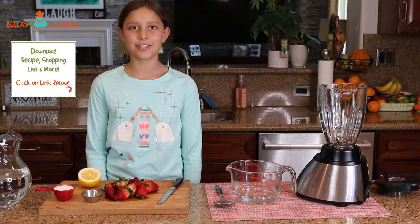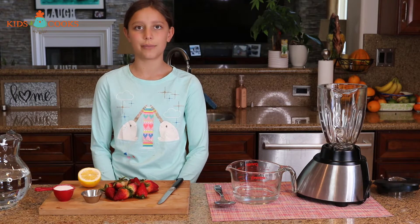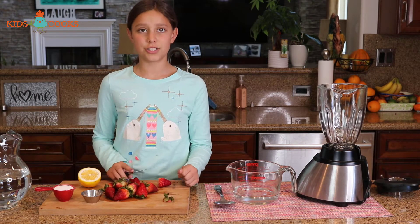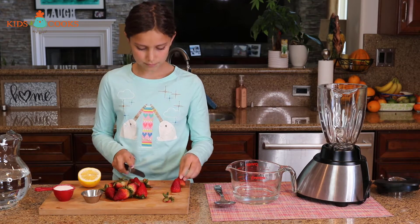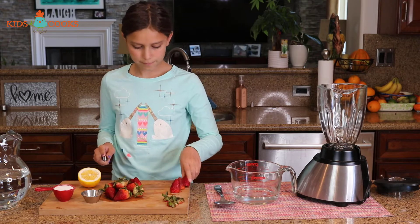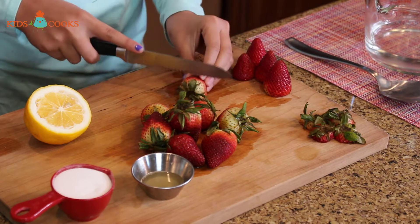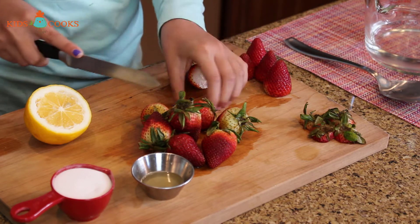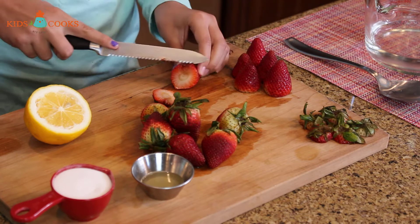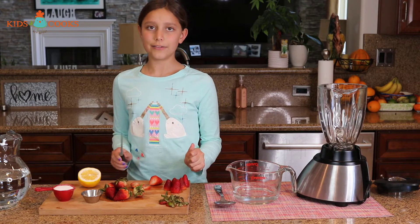Hey guys, welcome to Kids Are Good Cooks. Today I'm going to show you how to make strawberry water. First, we are going to take the green leaf off of all of our strawberries. Try not to cut too much of the strawberry. Right here I have about two cups of strawberries.